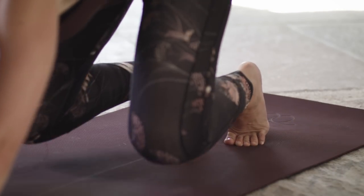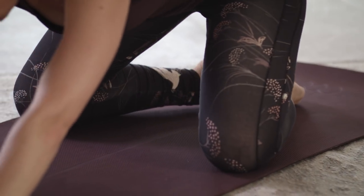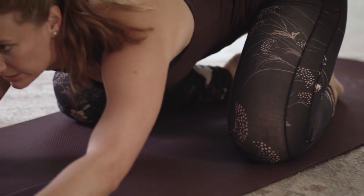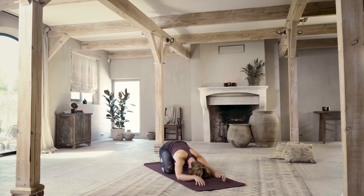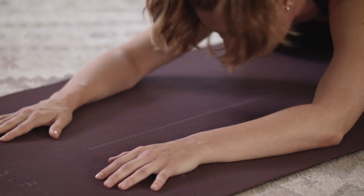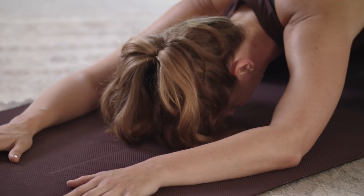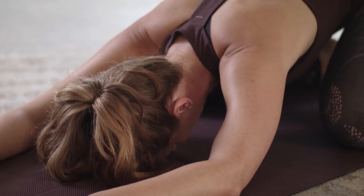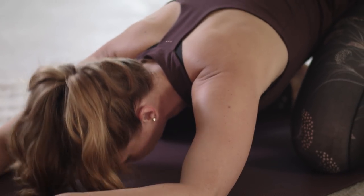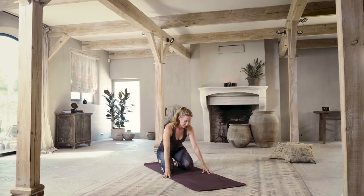Slowly come down onto your knees, knees are wide, toes are touching, and sit down into child's pose. This time it's a resting child's pose — bringing the forehead to the floor. Letting your arms relax down into the mat, really letting your low back release and lengthen. Slowly walk your hands back up and bring your knees together, sitting back onto your heels. For a moment, bring your hands down into your lap.